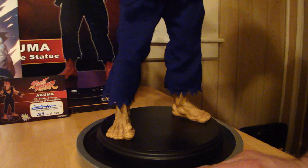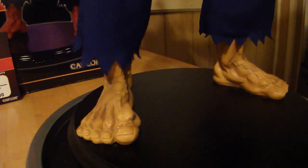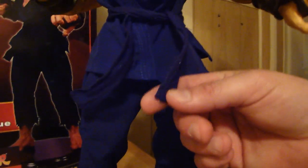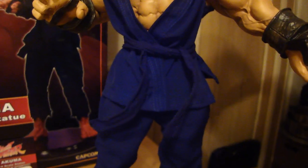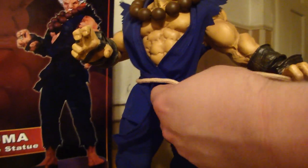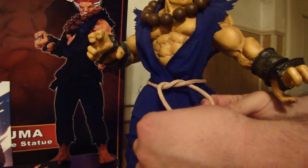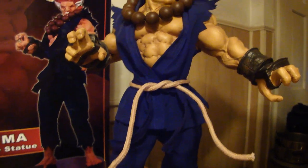One thing — I think even Jerry said this — that he wished he had done to be true to form for Akuma was put sandals on, because Akuma for the most part isn't barefoot. Also, in some of the Street Fighters, I think the earlier ones, Akuma did have a black belt. But traditionally Akuma always has the rope belt. So I made a custom rope belt with a clothesline to match the Shinokuma's rope belt.